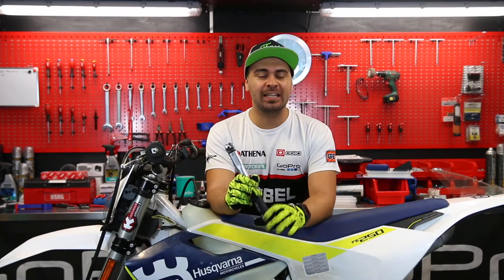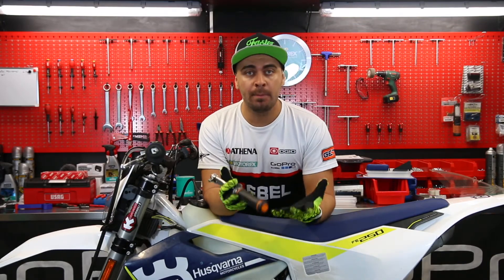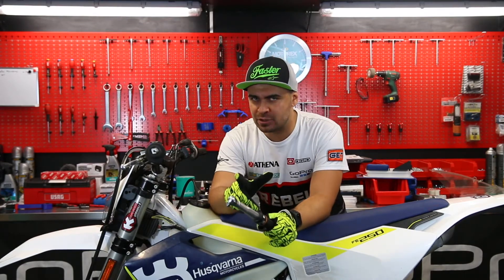Welcome back guys for another tech tip. I'm sorry I'm uploading this a little late. After reading the comments below my last video, many of you asked me to show how to bleed your brakes. I'm gonna do this but in a future video, probably next week.